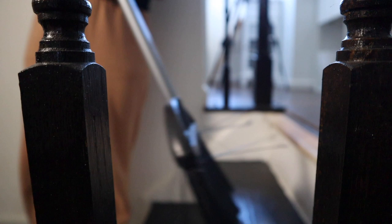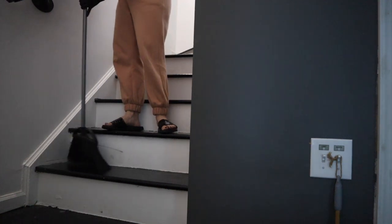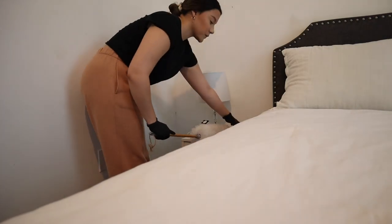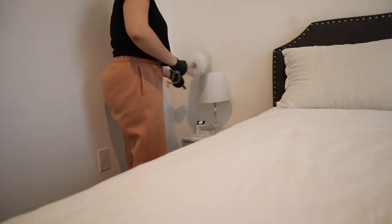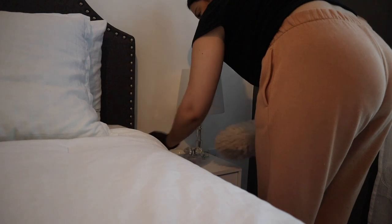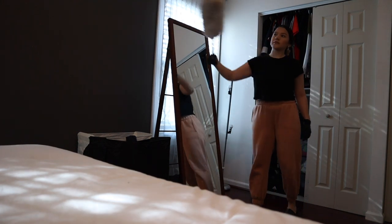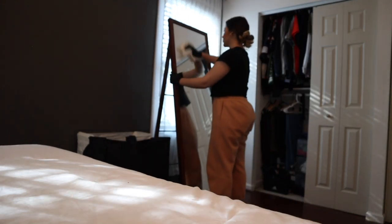Now that the loft is done, I sweep the loft stairs all the way to the bottom. Don't be alarmed by all the hair — we have a lab beagle mix who sheds a lot. I let the dust and hair pile up at the bottom before vacuuming because I want to dust the remaining areas first. I dust the nightstands, lamps, and mirror. I dust the mirror before cleaning it with Windex because dog hair gets caught on it and I want to remove the hair first.